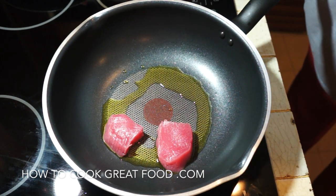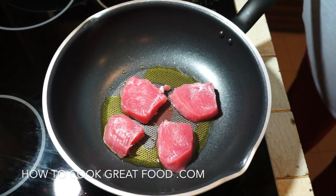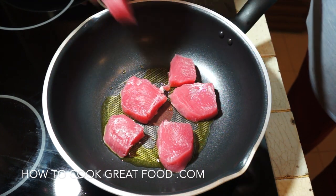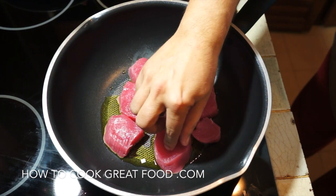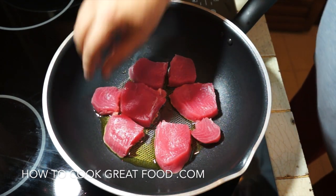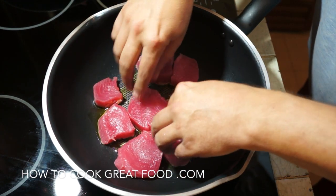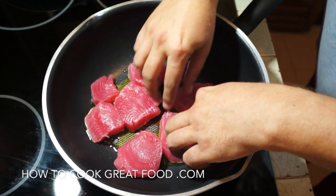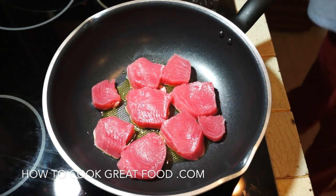You can cook these all the way through like a beef steak. I'm sure if I only seared the outside, lots of people would say there's still raw inside — but of course that's your preference. Like a steak, cook it how you like. You can cook it all the way through, well done — that's up to you.